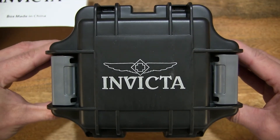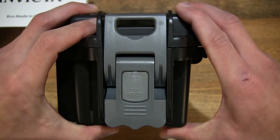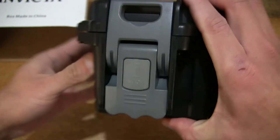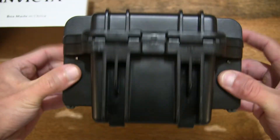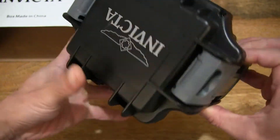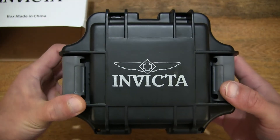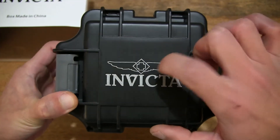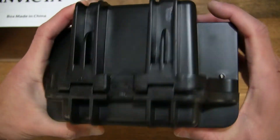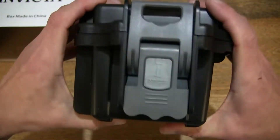So you can see this black watch box does have grey latches — one on each side — to secure the box and keep the lid nice and firmly closed. Just to give you some idea of the strength or hardness of the material, I'm going to tap on it so you can hear just how solid this plastic hard case is.